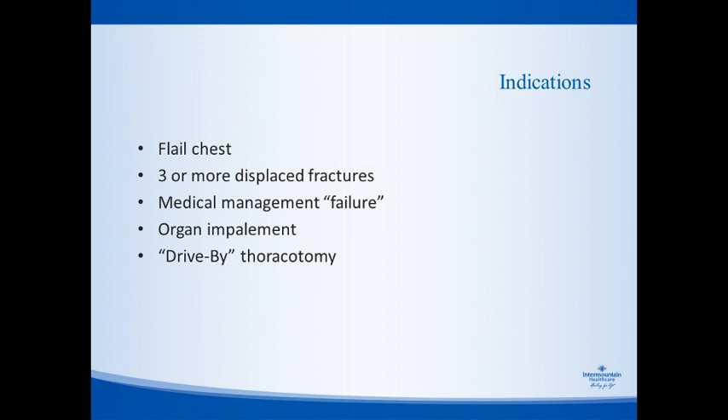Most patients with flail chest who don't have significant contraindications should be considered candidates for rib fracture repair. Flail chest remains the most common indication and occurs in about two-thirds of the patients we operate on. Another recognized indication, published in multiple sources but without a lot of data, is three or more displaced fractures. It's rare for us to operate on a patient with less than three fractures, though in select cases we have. Patients who fail optimal medical management with multimodal pain and respiratory therapies should be considered candidates if their anatomy is conducive to repair.